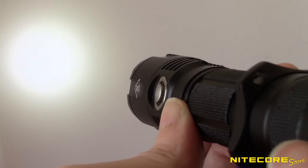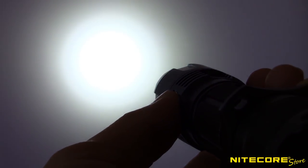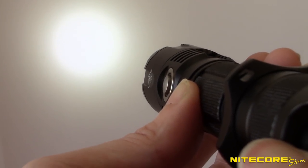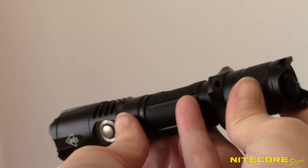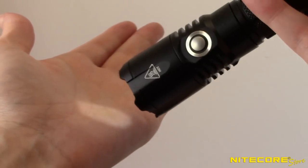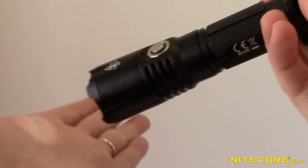When the MH25GTS is turned on, you can always access a momentary burst of turbo by pressing and holding the side button. Release the button to return to the previous output. For those times when you want to avoid sudden bright lights, you can always access ultra-low directly when the flashlight is turned off — simply press the side button and tail cap at the same time and the MH25GTS will turn on to ultra-low.